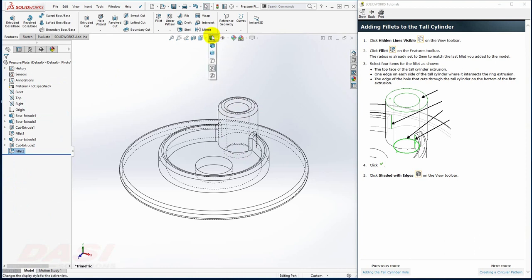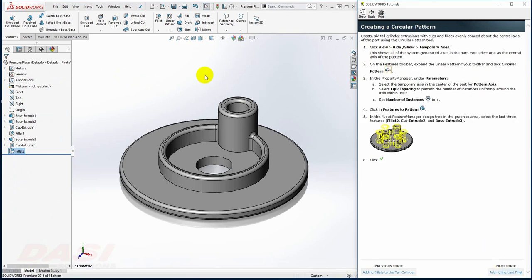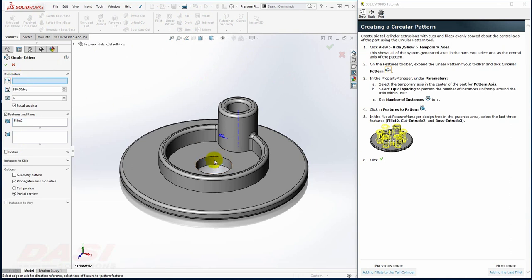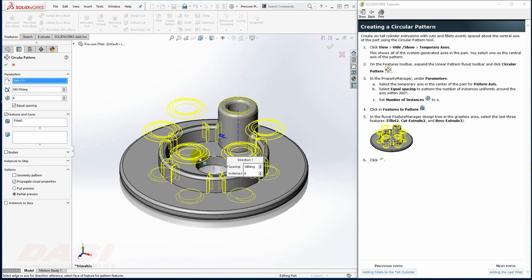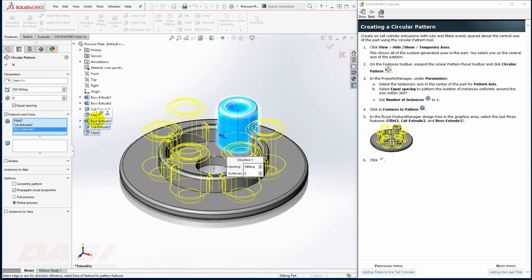I'll change back to Shaded With Edges. Next, I'll create a circular pattern with six instances. I'll turn on a temporary axis, then select the Circular Pattern Tool and select the central axis for the Pattern Axis. I'll set the Number of Instances to 6, turn on Equal Spacing, and for the Features to Pattern, I'll pattern the Fillet Feature, the Cut Extrude, and the Boss Extrude — all three of these.